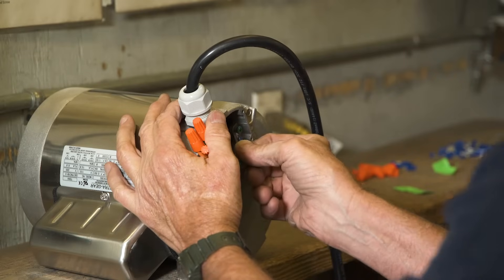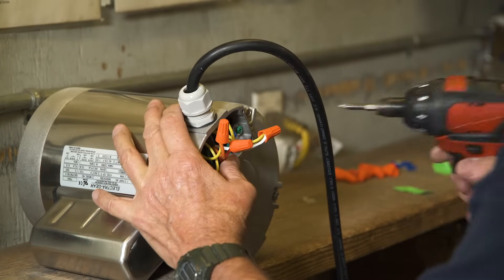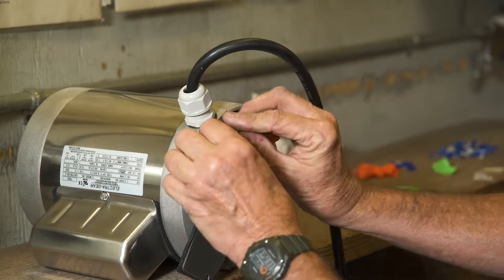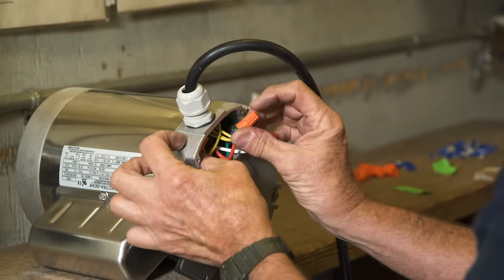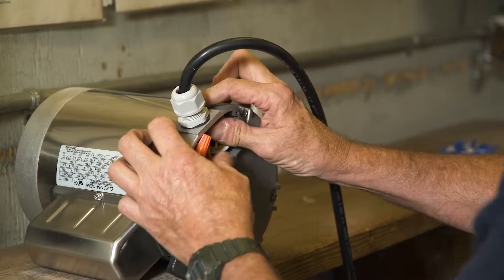Take the green ground wire and put it on the ground screw and tighten the screw securely. Carefully place all wires back into the motor and put the wire housing cover back in place. Tighten all screws securely.